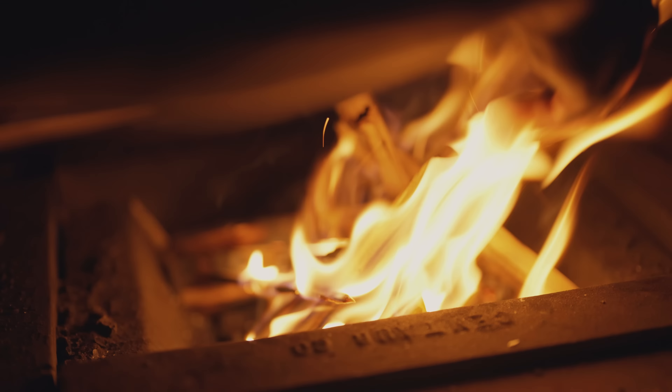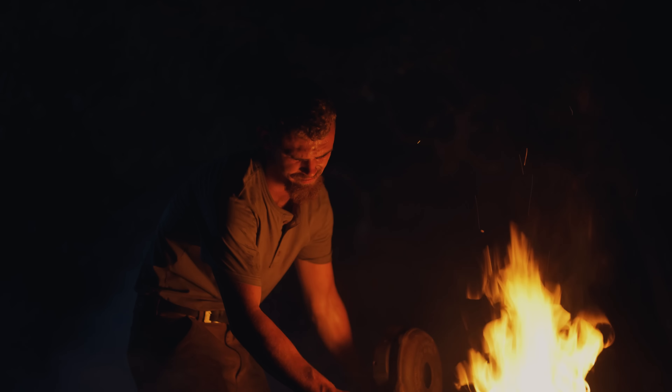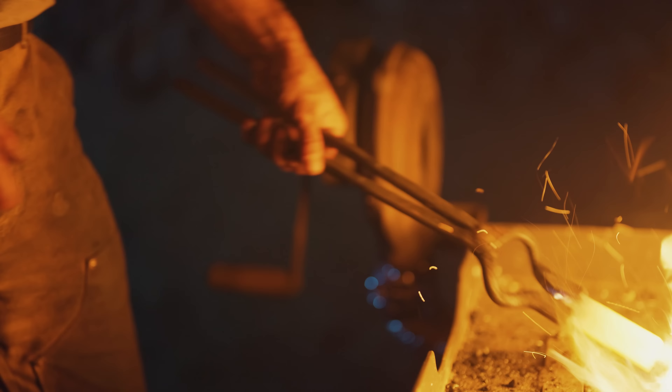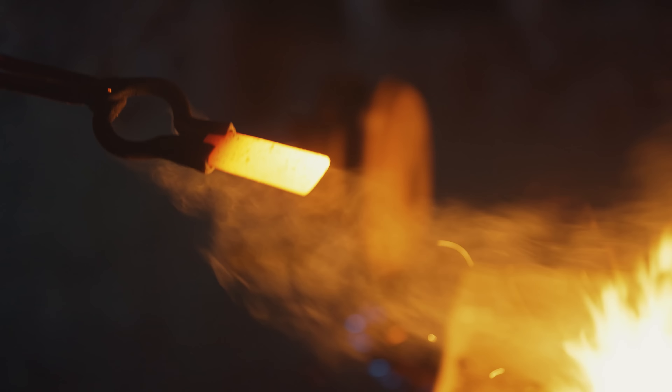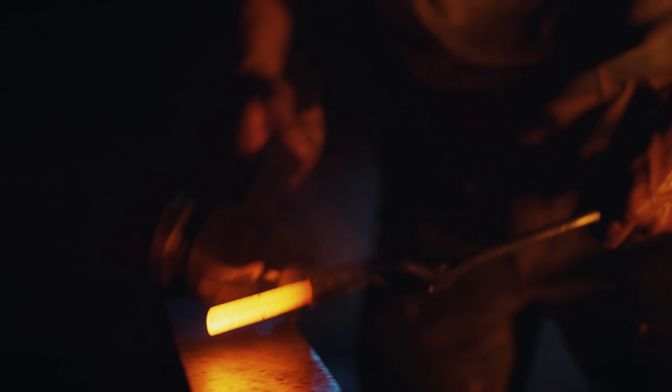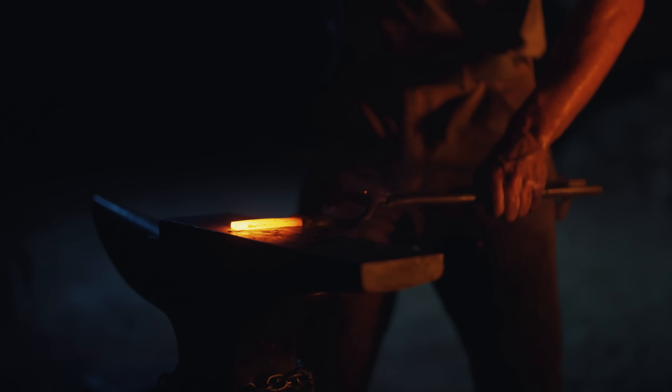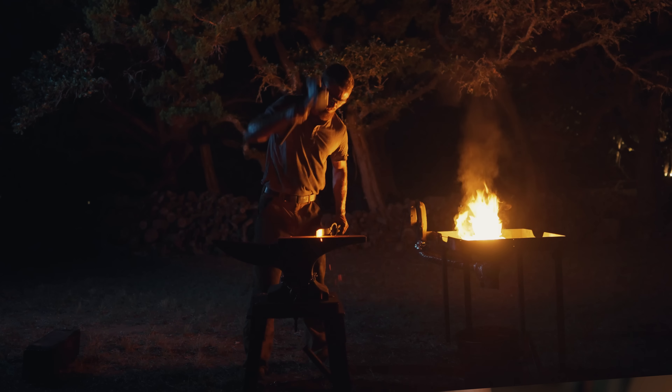Starting out, I'll begin with a bar of steel and heat it up. I light a little coal fire, get that coal hot, start moving a little air underneath it with a hand blower, and eventually it's hot enough that it starts glowing orange, and then I start working through the shaping. As I'm hammering, I'm thinking sort of down the line, how things are going to move.